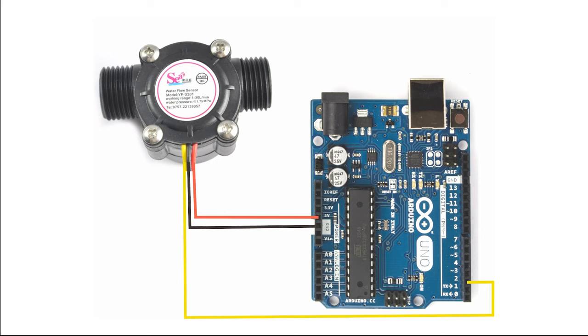we need to connect the signal or pulse to only interrupt pins. If you are using Arduino Uno or Nano, the interrupt pins are only available on pin 2 or 3. If you are using the Arduino Mega, you will have interrupt pins on 2, 3, 18, and 20. But if you are using an ESP-based board like NodeMCU, almost all pins support interrupt, so you can hook up the signal to any digital pin.